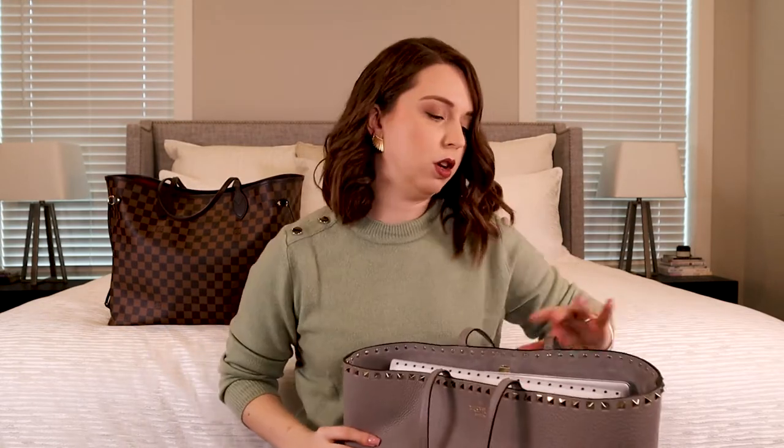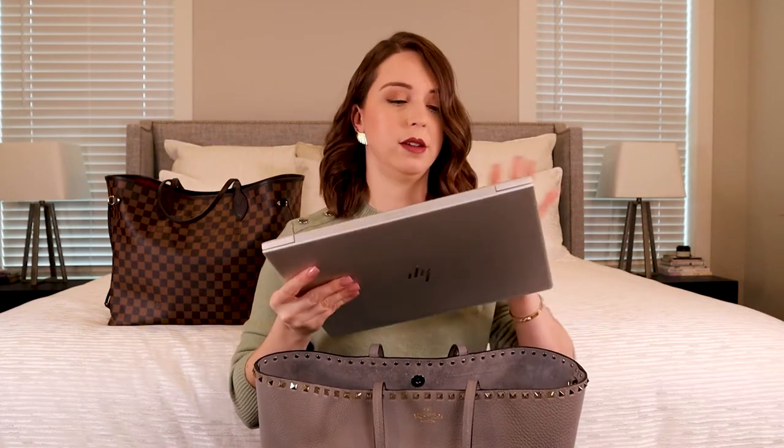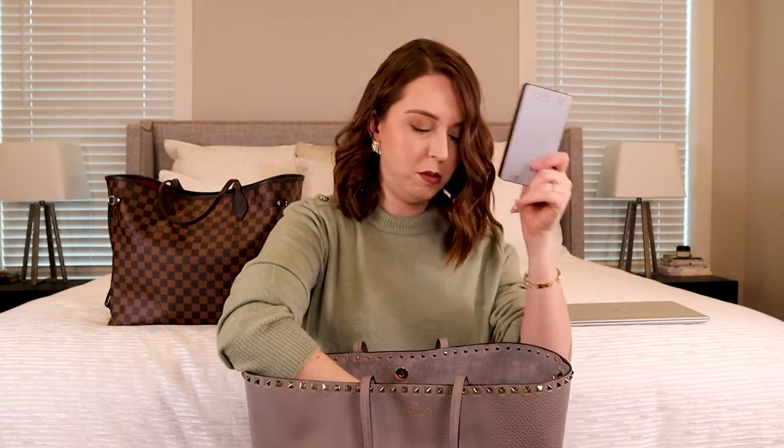Both of these bags have organizers in them. This is my work bag, so I have a little folio with work paper in it, and then my laptop is a 13-inch HP issued by my company. I've got my sunglasses in here, some Henry Bendel sunglasses, a Mophie battery pack, and my business cards in a little Henry Bendel case.